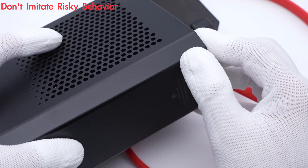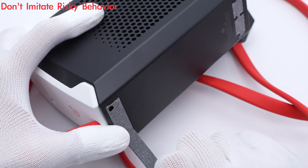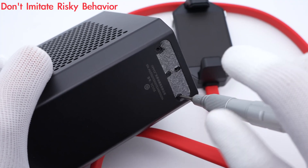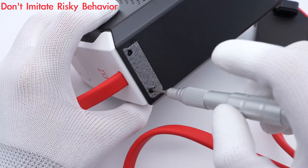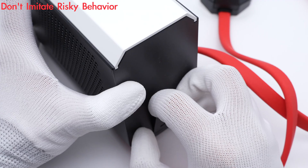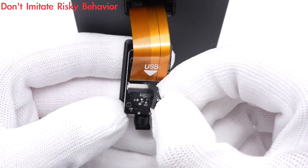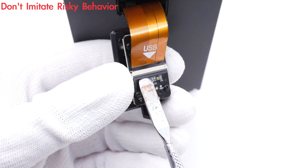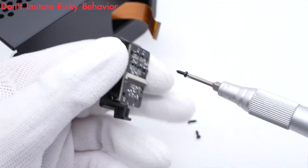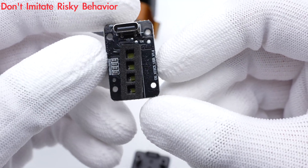Let's go ahead and take it apart. The first step is to remove the fixing screws at the bottom. There is a small input module connected by a flat cable. The USB-C connector, LED lights, and film are on the other side.